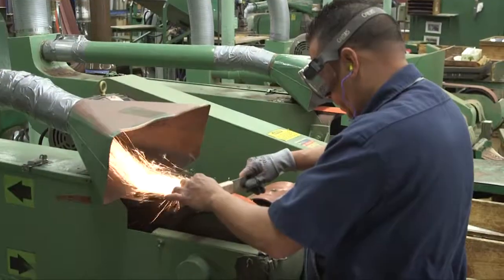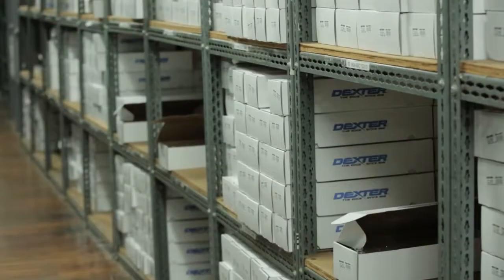Dexter has been producing professional cutlery in the USA for 200 years. We have proven design, proven quality, and proven reliability. Why choose anything else?